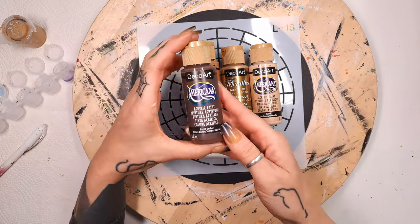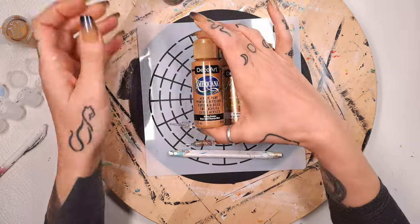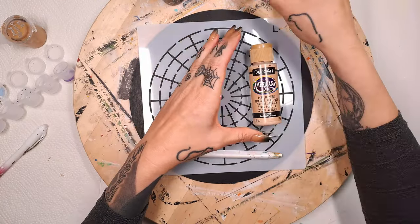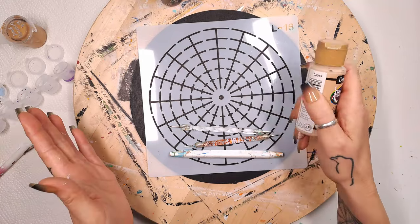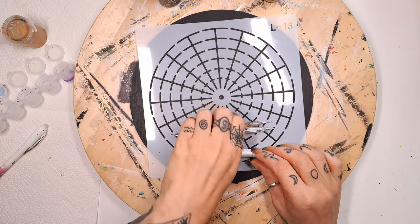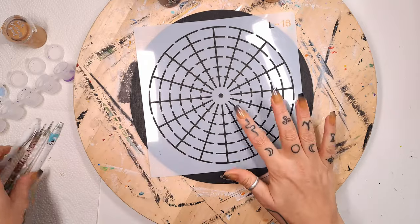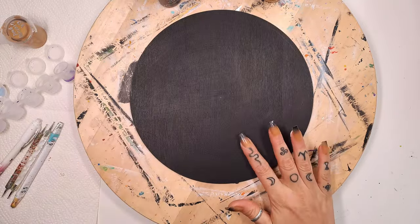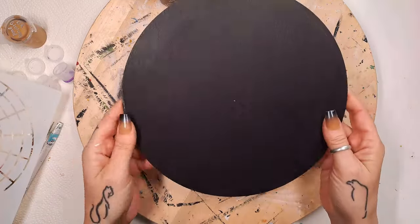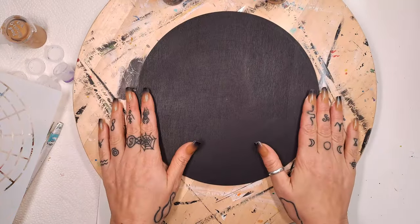For colors I'm going to use burnt umber, honey brown, glorious gold, and toffee. Maybe I'll also use a little bit of white but I'm not sure yet. You'll also need nail stylus tools — I have the dotting rods from Happy Dotting Company, a six-point mandala stencil, and a nine-inch wood round that I got on AliExpress. They also sell these on Amazon. I'll link a bunch down below in the description box.